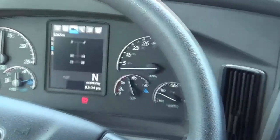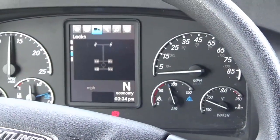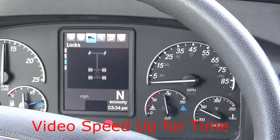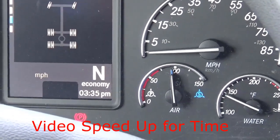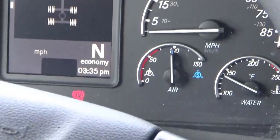I'm going to start counting. Right about there, I would call it about 85 PSI. And there's your 100 PSI. So that was about 17 seconds.